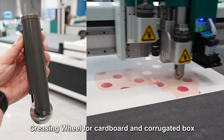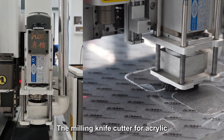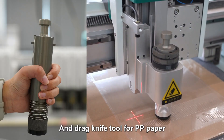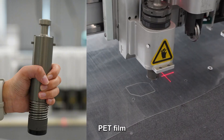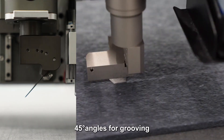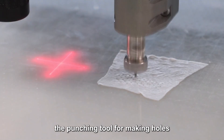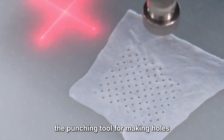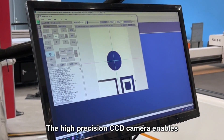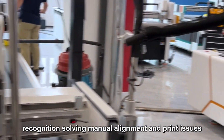The kiss cut tool is for stickers, reflective film, and vinyl. The creasing wheel is for cardboard and corrugated box. The milling knife cutter is for acrylic, PVC board, and MDF. The dragon knife tool is for PP paper and PET film. The V-cut tool supports 15, 30, and 45-degree angles for grooving. The punching tool is for making holes, including V-shaped punch and flat punch.